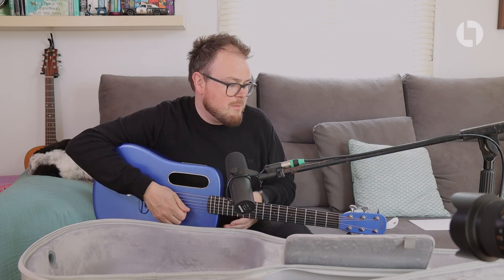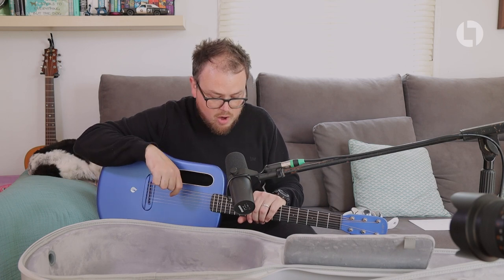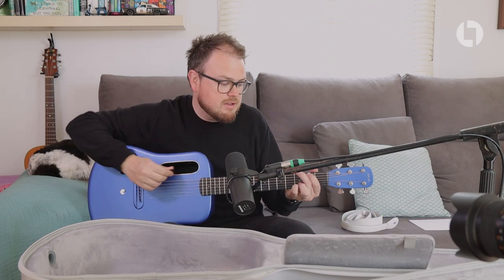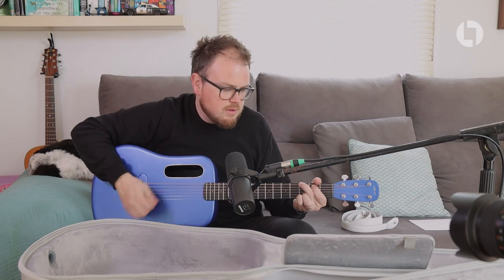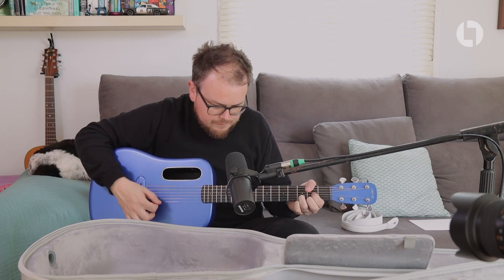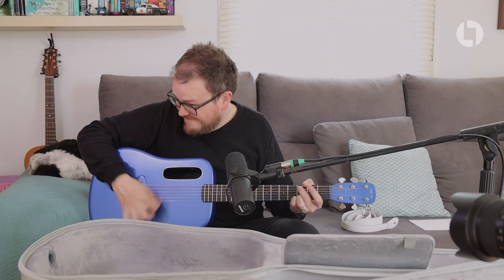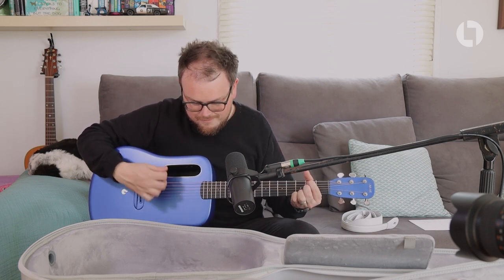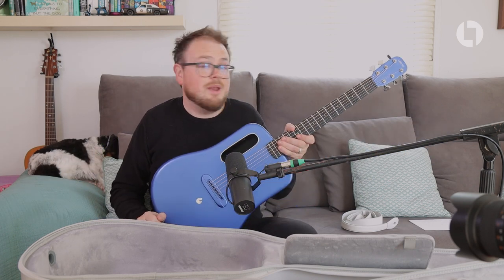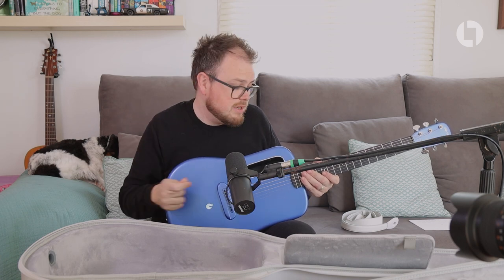That's pretty much all for my initial thoughts on this guitar. I'm very happy to recommend it on first impressions — I think it plays really nicely and sounds lovely acoustically. And I'm even using a pick that I'm not used to — one of the thicker picks that comes with the guitar — but yeah, it's a great guitar.